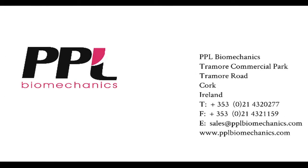If you would like any further information or would like to learn more about PPL biomechanics, please give us a call or an email. Thank you for your time.